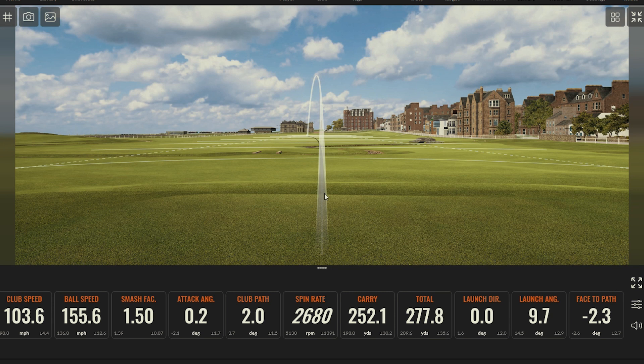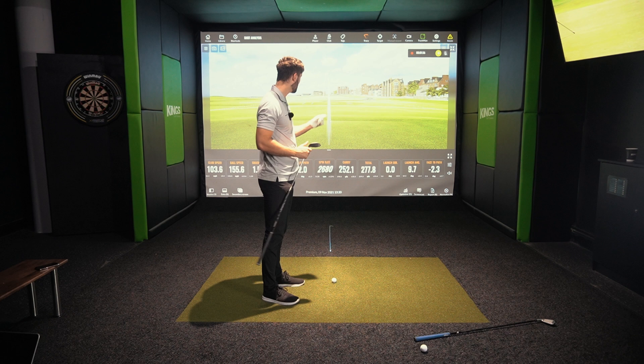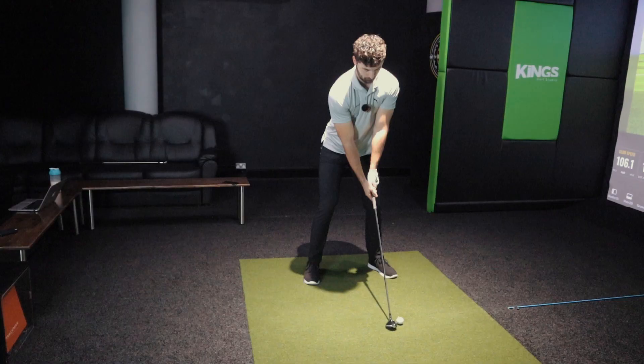That is a smash factor of 1.5, ball speed 155, going over 277 yards total with a carry of 252. It's quite a low launch angle but my attack angle is pretty much neutral. For a club with 21 degrees, that has gone a long, long way. I'd imagine hitting five or six shots with it long term, it would be the most consistent.